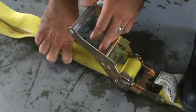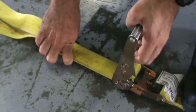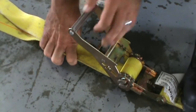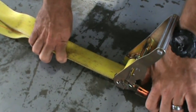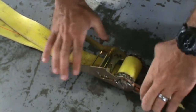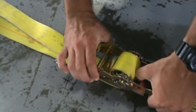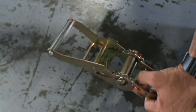To release the strap, you can do one of two things. You can have the handle out and hold it, or press the handle all the way down flat, which releases both locks. And you can pull everything out.